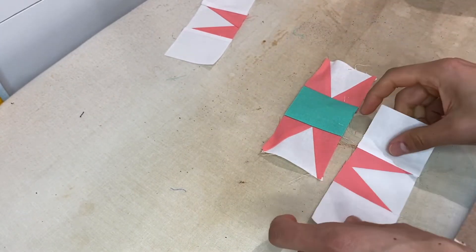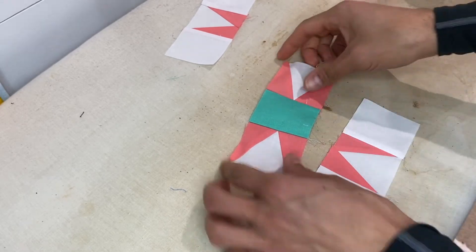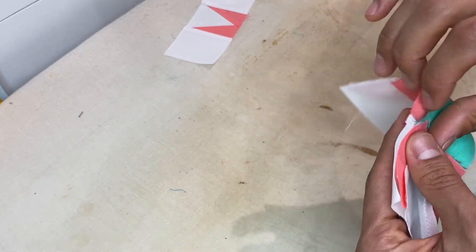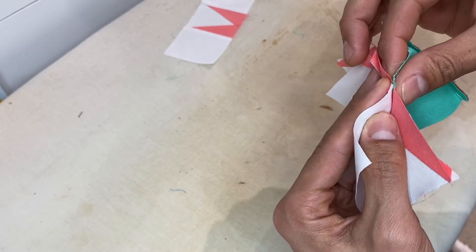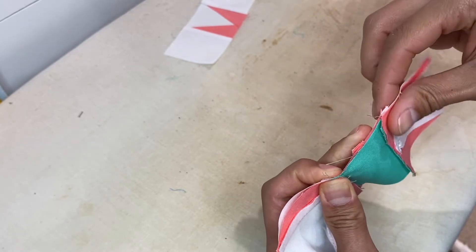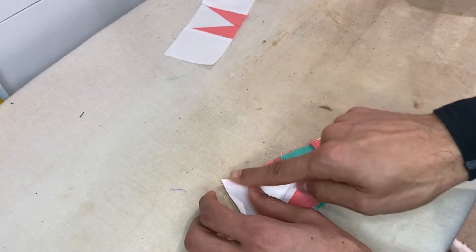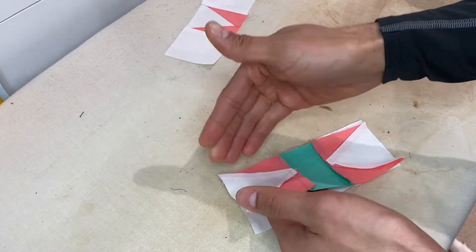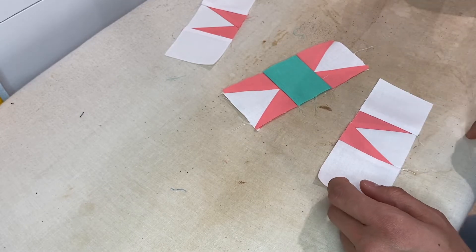When we piece the rows together, the seams from the top and center rows will be going in opposite directions — that little notch will line up beautifully. The same goes for the bottom row. This allows seams to lock and lay nice and flat. Go sew the three rows together, then back to the ironing board to press the final block.